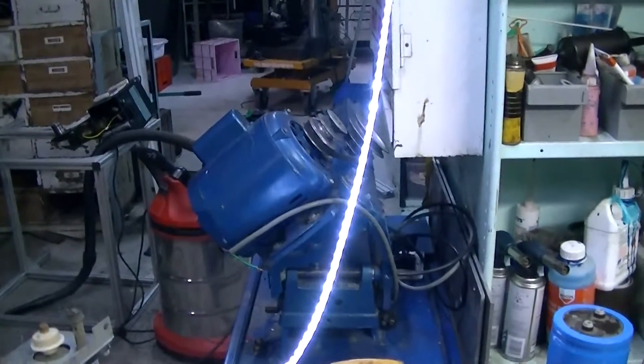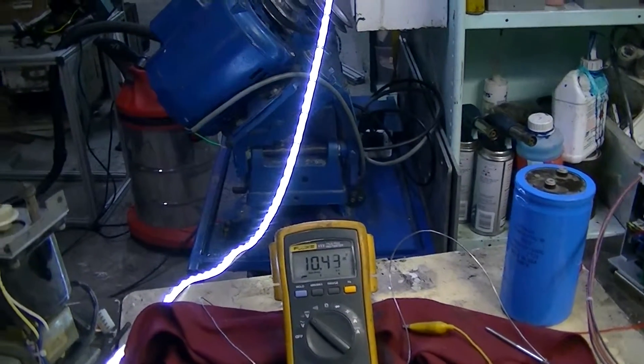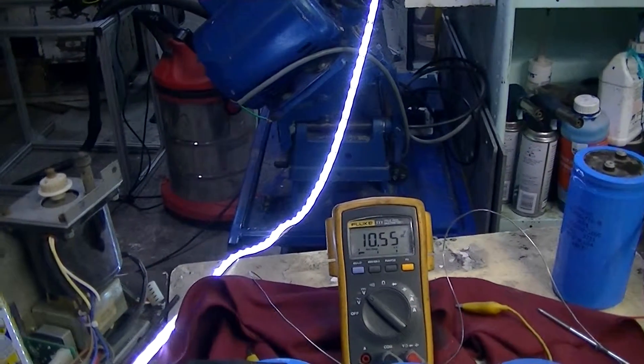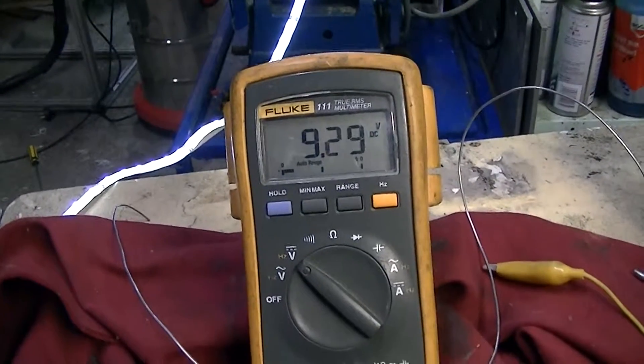It's getting much brighter now — 10.3 volts. It's not moving fast; it sounds like it is because this is a geared drill. The capacitors are providing the power now, slowly discharging. One quick turn of that brings it back up again. The point being that whether it's up high or down low, that's all you need to do to keep it bright.